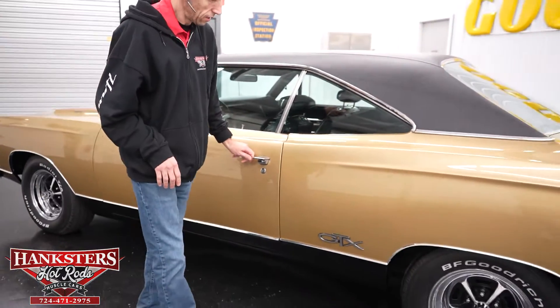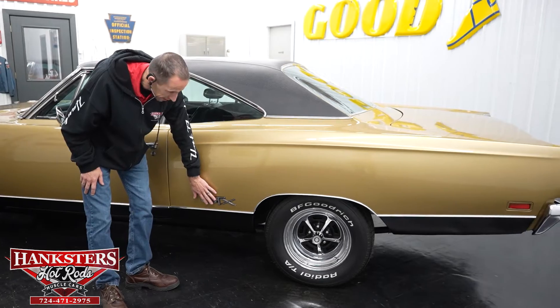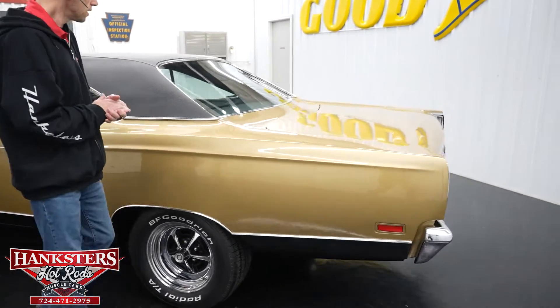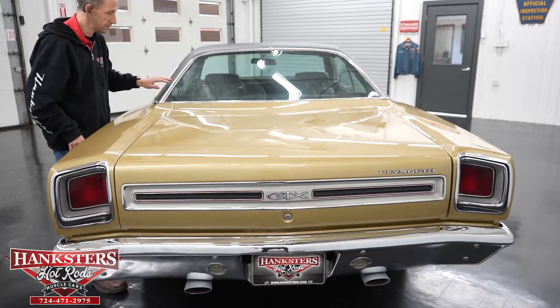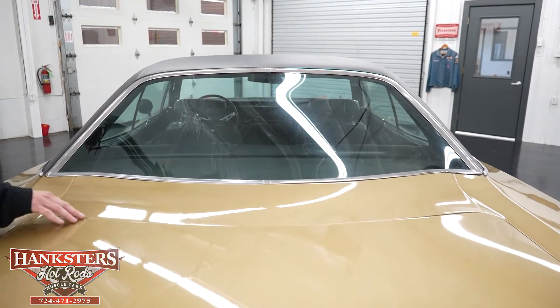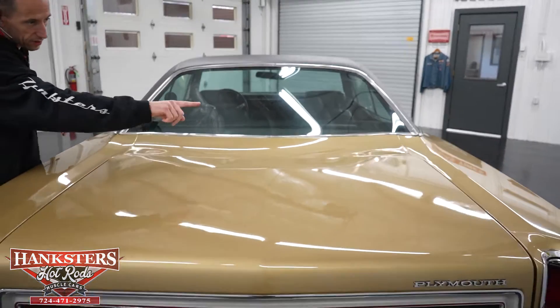Moving along, you will see we do have the GTX emblems here, and that is on both sides. Coming to the back window — no chips and cracks in the back window. The bright work is also in good condition. Our gapping on our trunk the whole way around is parallel to the quarters — very nice and even the whole way around.